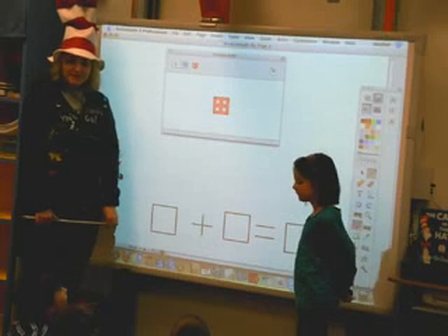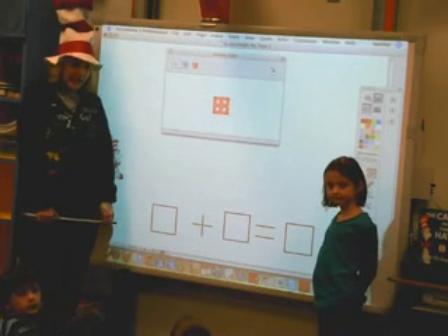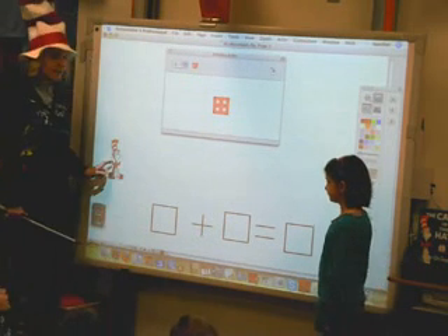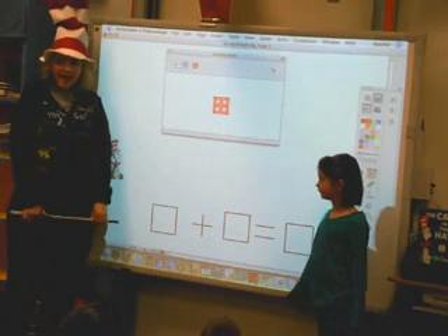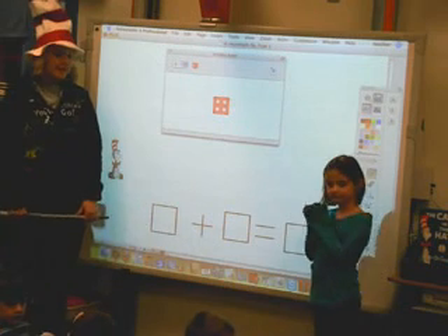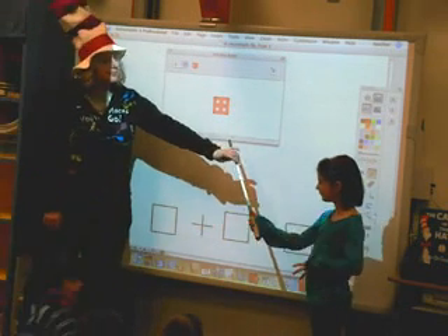Okay, boys and girls, today we are celebrating Dr. Seuss' birthday. And in honor of his birthday, we are going to be counting out some cats in the hat and we're going to be adding them together. So my helper is Leah, and she's going to start us off by rolling the dice on the Promethean board.